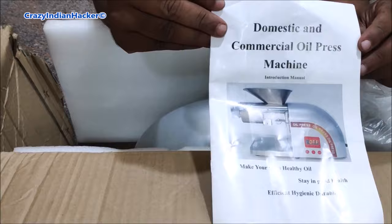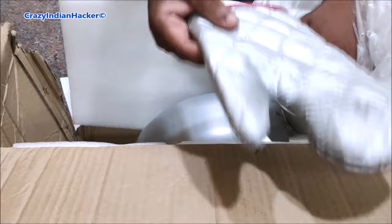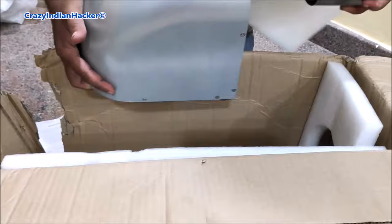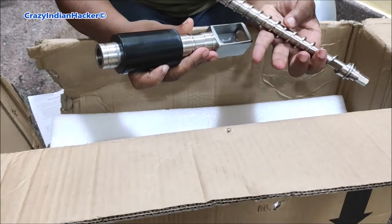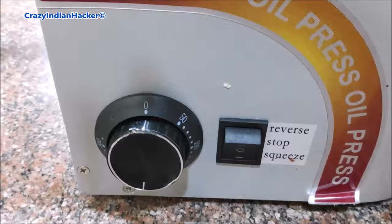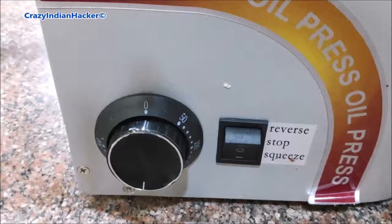On YouTube, for the first time, I am giving this kind of product review. No one has given this kind of review and promotion before. As per them, once you use it you will refer many friends. They told the configuration: it's having 1850 watts high copper base motor, capacity 6 to 8 kg per hour — meaning 6 to 8 kg of seeds will produce oil continuously in one hour — and voltage 220V.